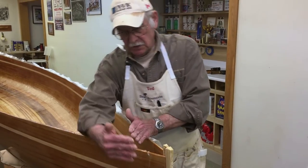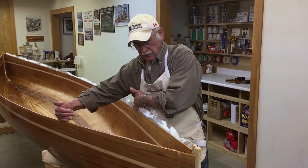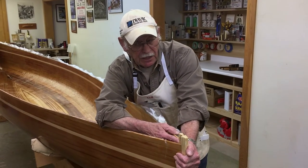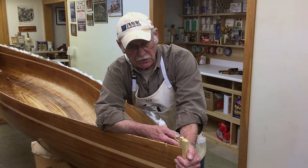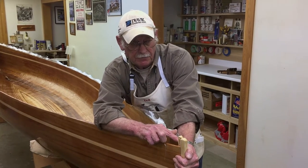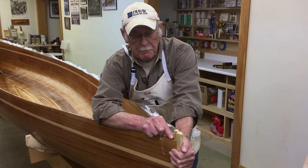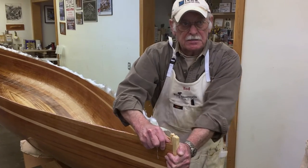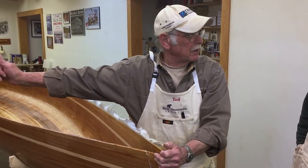So the in-wales are tapered down from back about here, tapered, so that when they come together, they just cut in the middle. To do that, we measured the width of the back of the inside stem and then split that in half for the width that we're tapering down to.